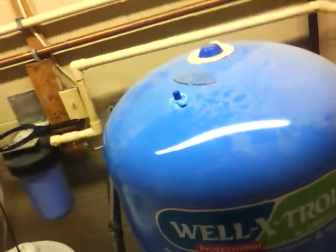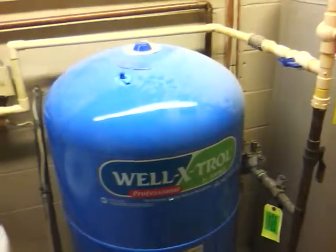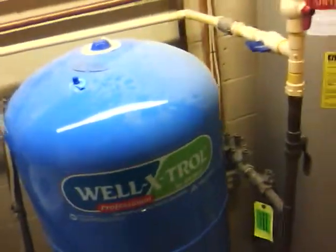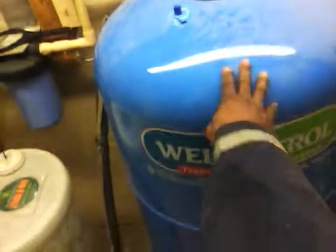Now, Weld Extra is a good company. I've actually talked to a couple of their sales representatives just to get an idea on the pump itself. These pumps are pretty well built, the inside of them are good. So that's basically what it is — it's a well pump, it creates the pressure for the house.